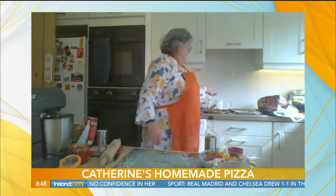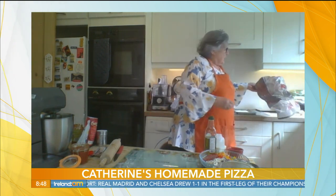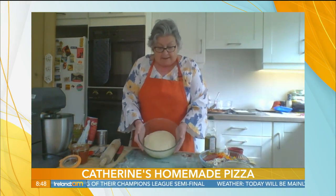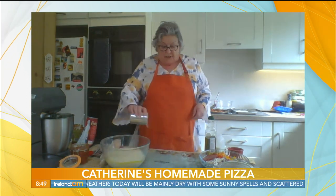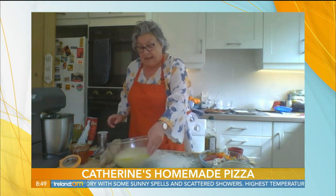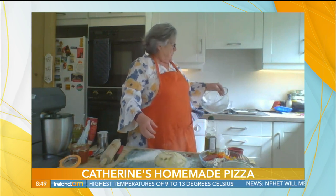You then put it into a lightly oiled bowl, cover it, and let it double in size. Here — this one has doubled in size. Just cover it with cling film or a plastic bag, and that's what the mixture looks like. Lovely light springy mixture. Now you take that out of the bowl onto a dusted floured surface and you knead it again for about two or three minutes. You can see a nice doughy mixture.